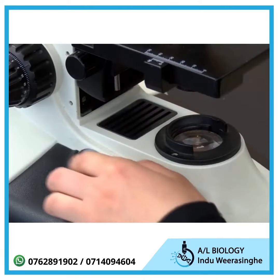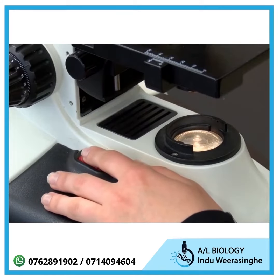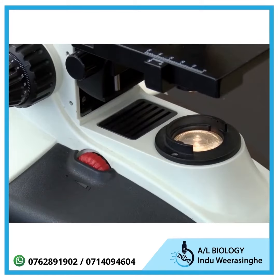Adjust the light to the medium or medium-high range. You can adjust the light later to improve the image. The brightest light doesn't necessarily result in the best image. Now you should be ready to start using the microscope.